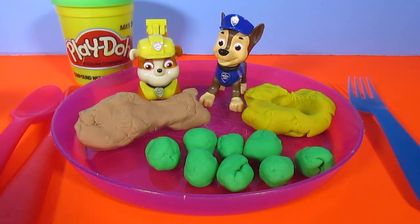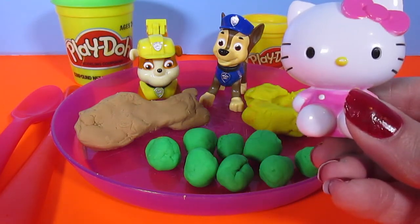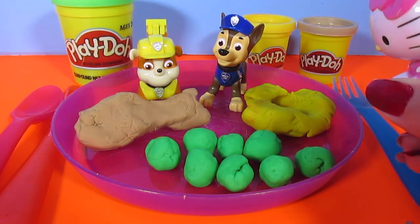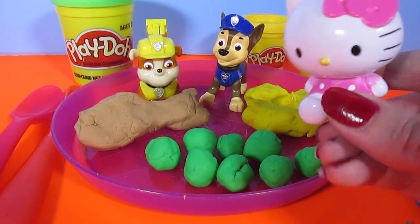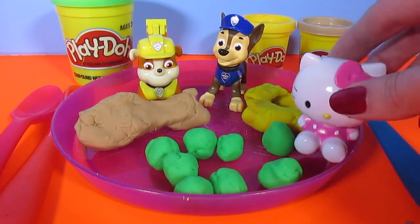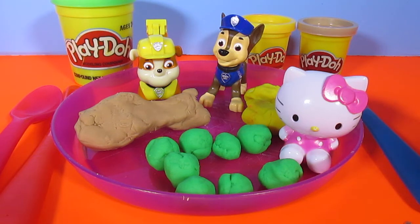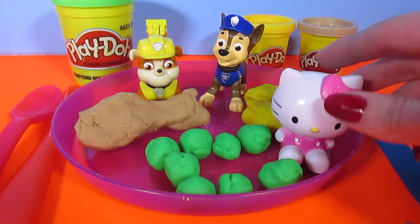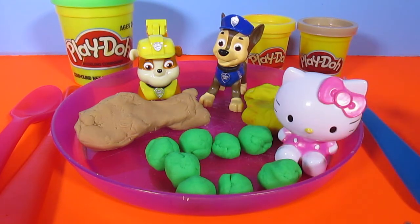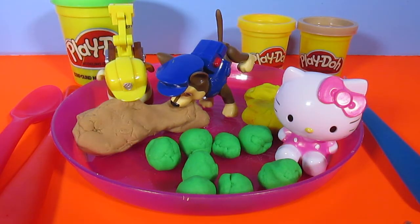It's the one and only Hello Kitty! She loves the food. Okay, well we've set it up nice and proper for her. We have our fork and then our spoon and our knife on the other side. So let's gobble up these delicious Play-Doh treats. Oh, good girl Hello Kitty — you started with your veggies. And of course Rubble and Chase went straight for the chicken. So silly!